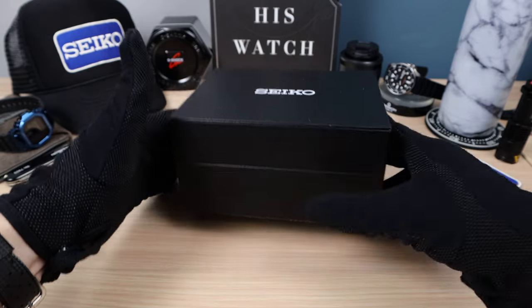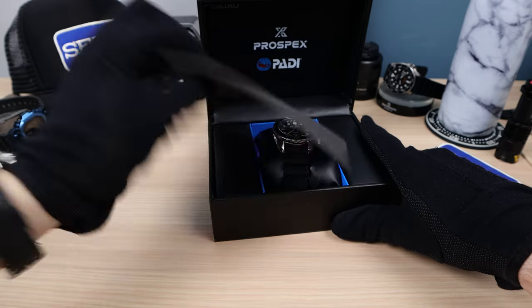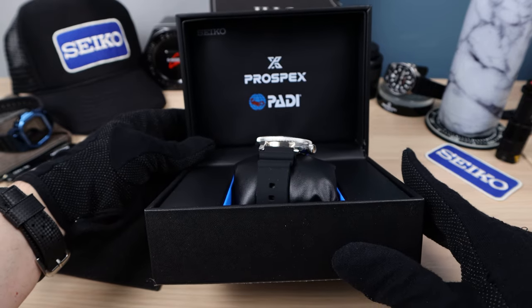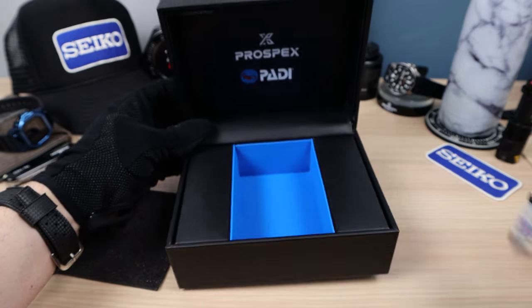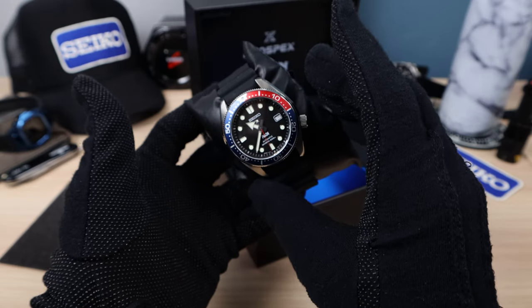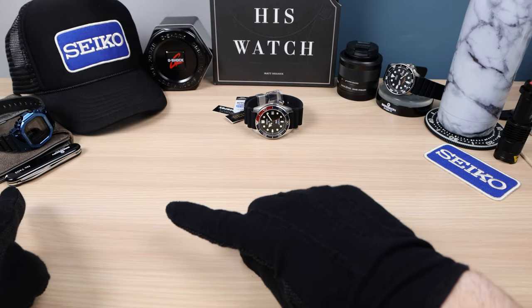Now let's check out the unboxing experience. Simple Seiko box, a little bit more special than the regular Seiko boxes. And why is that? Because it's the Patty. Look at that — got the Patty box. And this is a fan favorite, the first MM200. The box is off to the side.